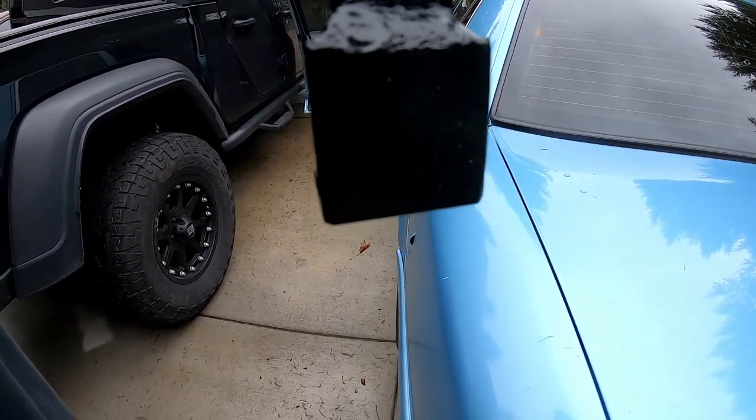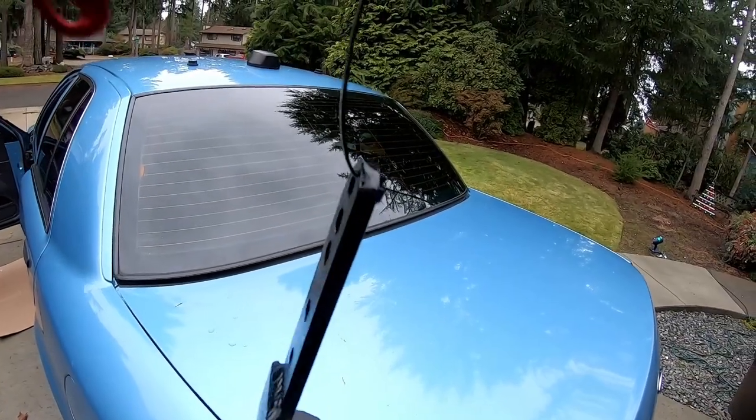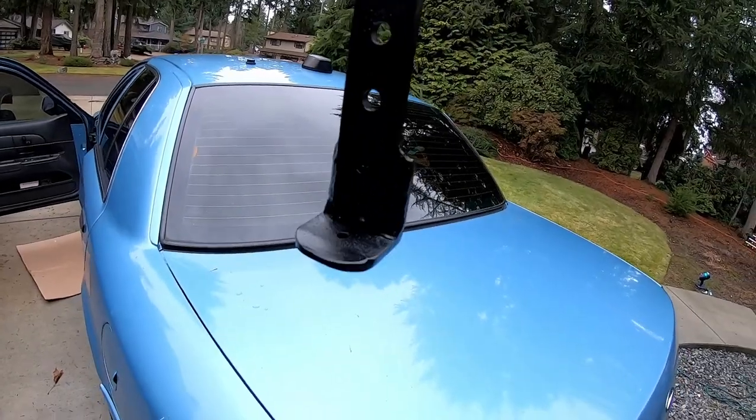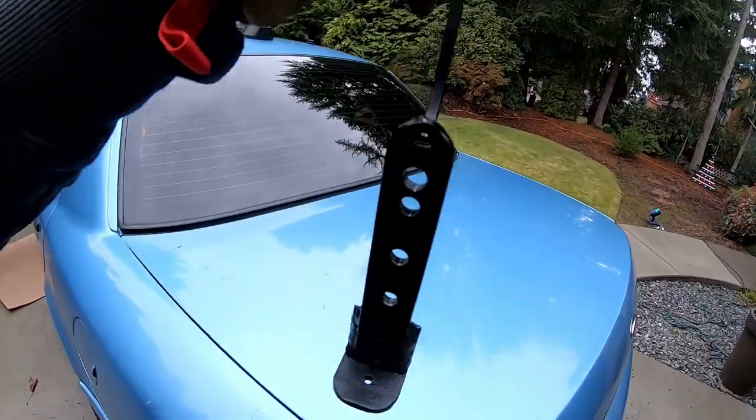Just belligerently baked some paint on there while it was still scorching hot — it's still too hot to touch even with the paint melted on there. But we're going to screw the little rubber foot on it and then we'll put it in the car and see how it works.